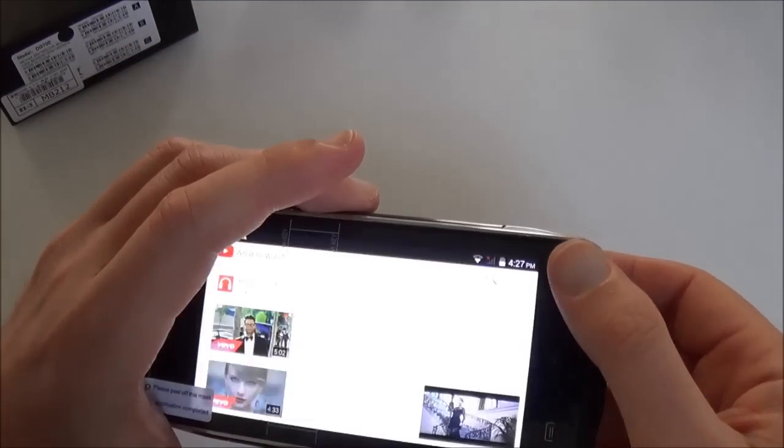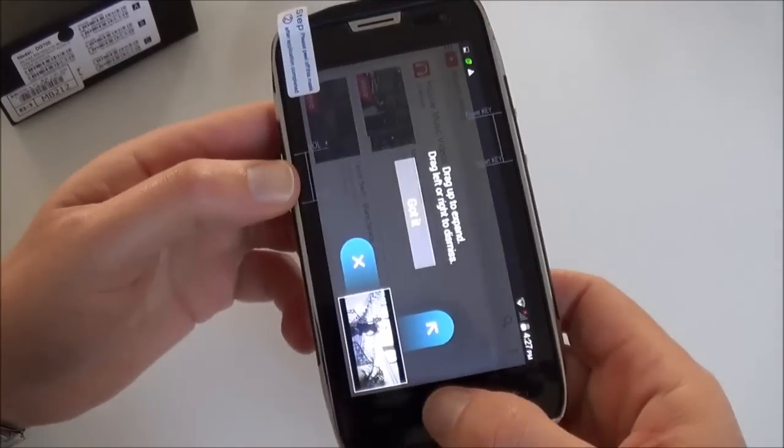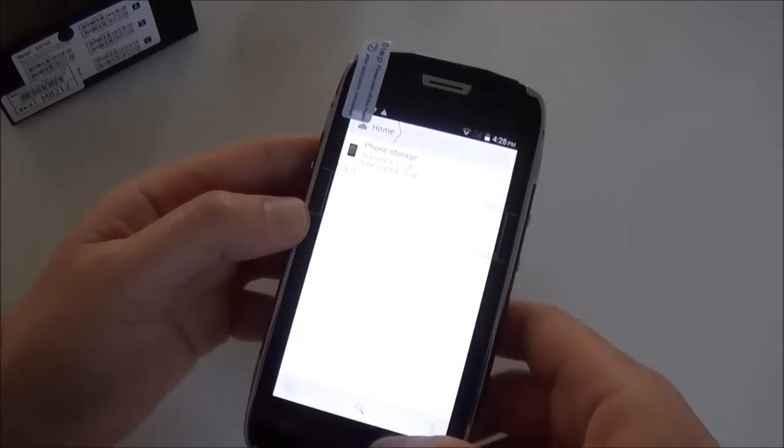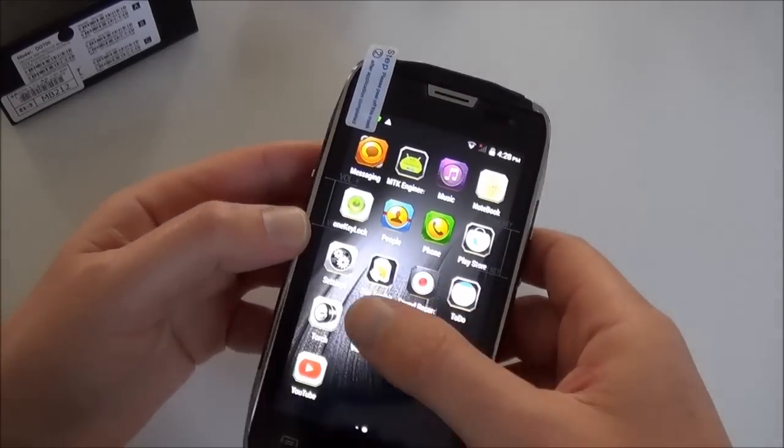The sound is quite strong and it's clear. We have now reviewed all the apps.